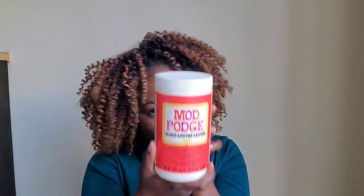You're gonna need a glue gun, glue sticks, mod podge, and brushes to use with your mod podge. And of course we're gonna need fabric. I had two choices but I went with the yellow one because it looks pretty.